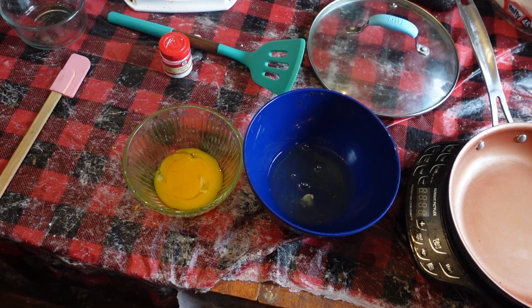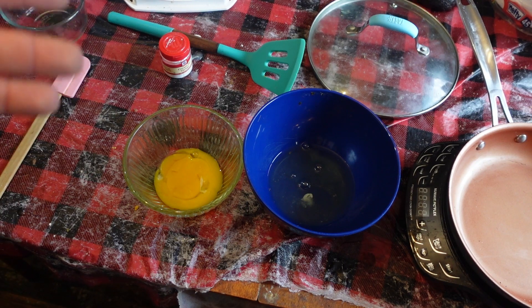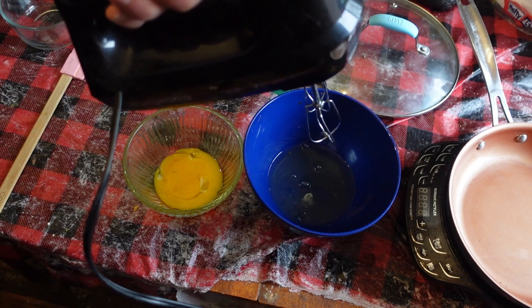Now we have our eggs separated — whites from yolks. What you're going to do is use either a hand whisk or a mixer to whip the egg whites into a stiff peak. See you in a couple of minutes.